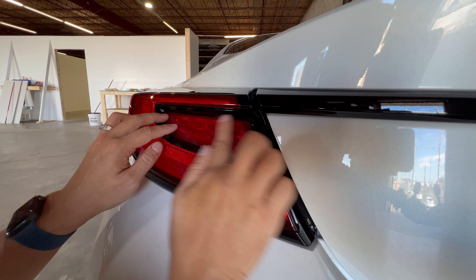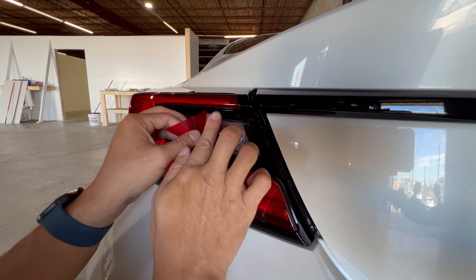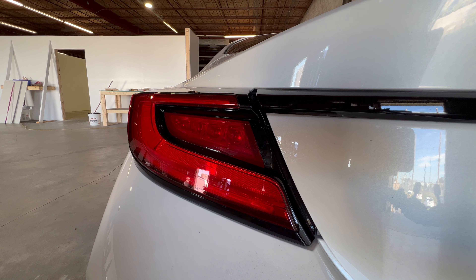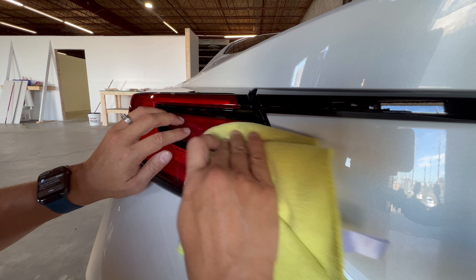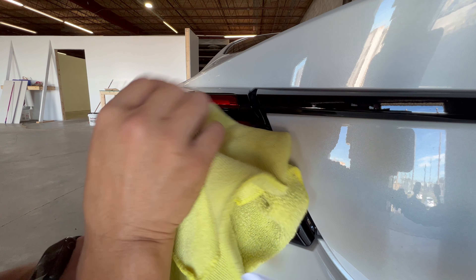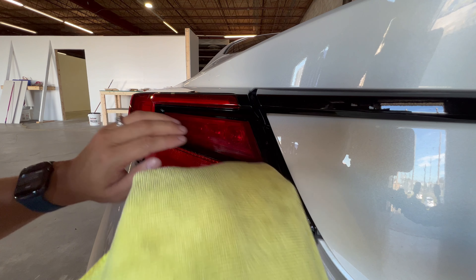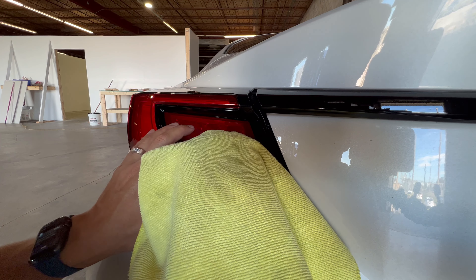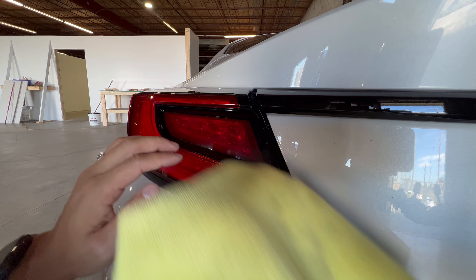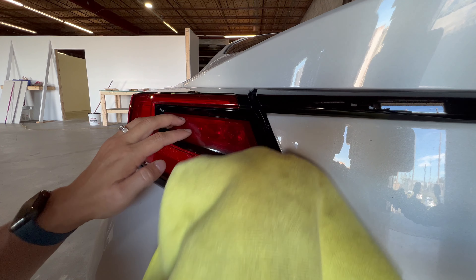If you had a squeegee you might be able to get it in here, but I'm just going to use my fingers because it's a very small area. You want to hold it down as you're pushing the water and air out so it doesn't slide around. Don't drive immediately to a car wash after doing this — let it sit out in the heat for a bit and really stick. I still didn't think the angle was right, so I pushed it around and changed that angle up a little bit.